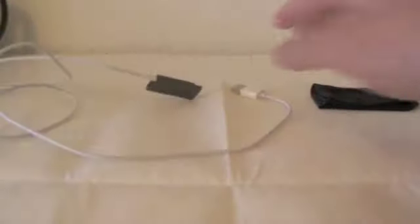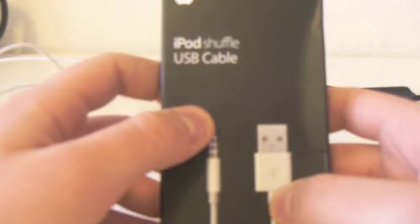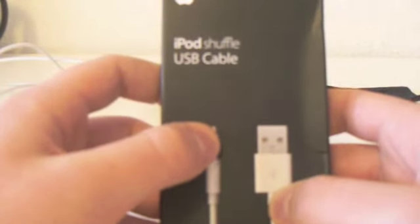So that's it — that was the unboxing of the iPod Shuffle USB cable. Hope you enjoyed it. Thanks for watching. Please subscribe. Bye.